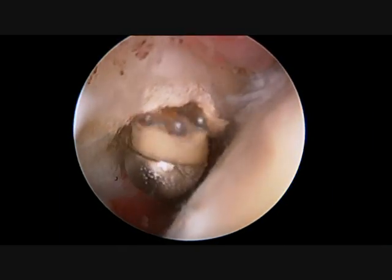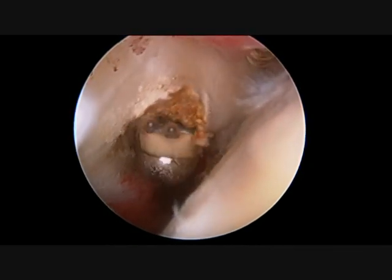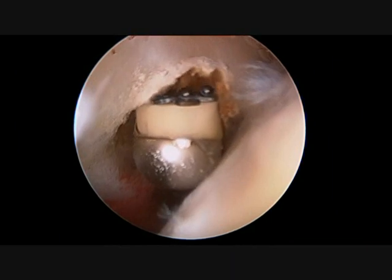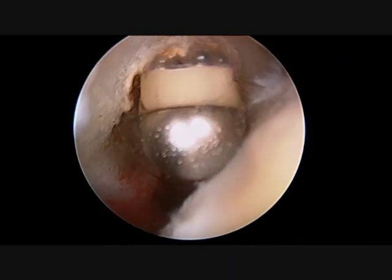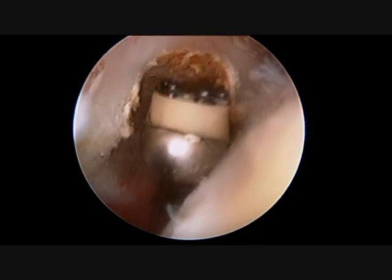A vaporizing wand, which both cuts and vaporizes the tissue, is used. The biceps tendon is fairly thick and can take a little time to be cut. The biceps is under a significant amount of tension because of the pull of the biceps muscle, so when the last cut is made, it will quickly slide out of the shoulder joint.